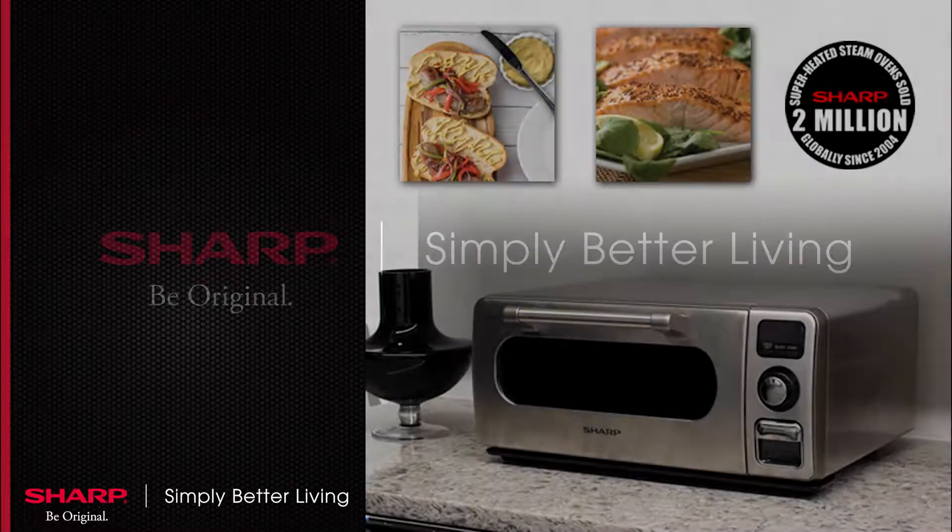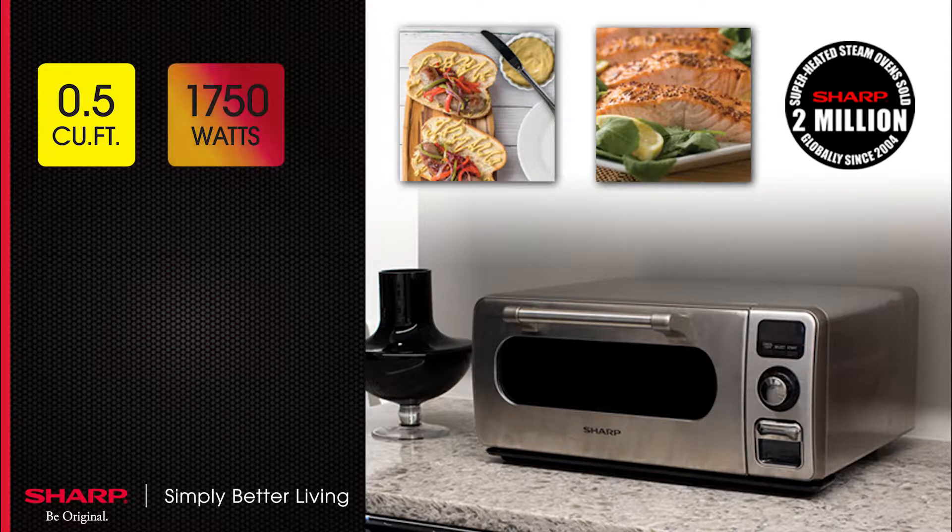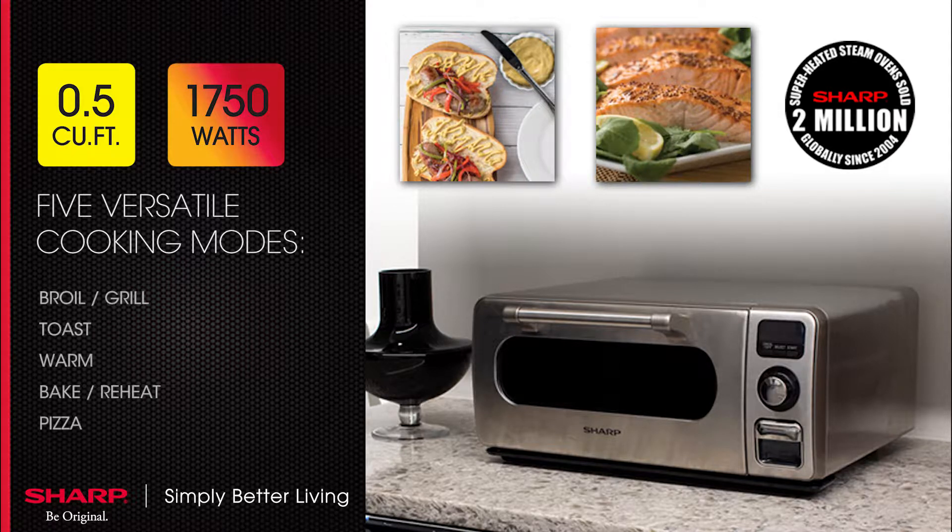Sharp's new superheated steam countertop oven is a 0.5 cubic foot, 1,750 watt oven with five versatile cooking modes: broil grill, toast, warm, bakery heat, and a unique pizza option.